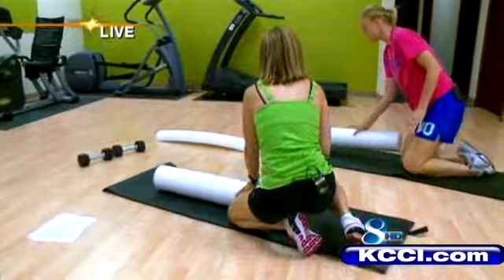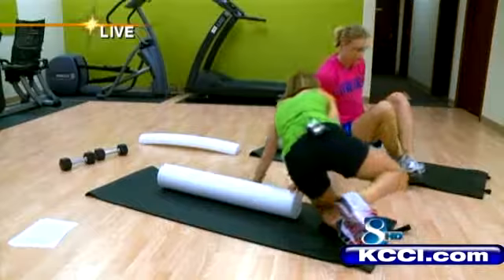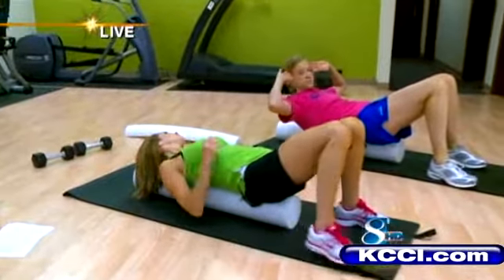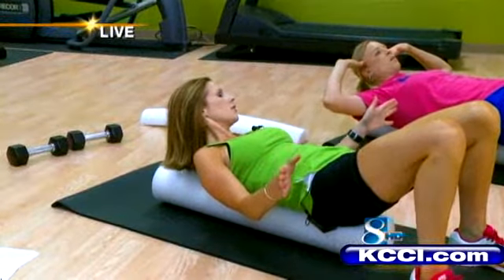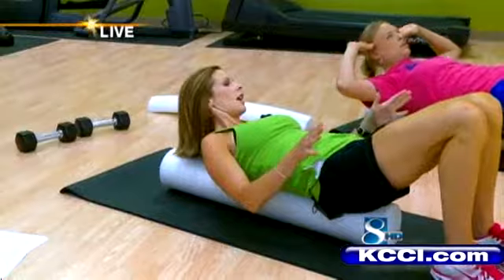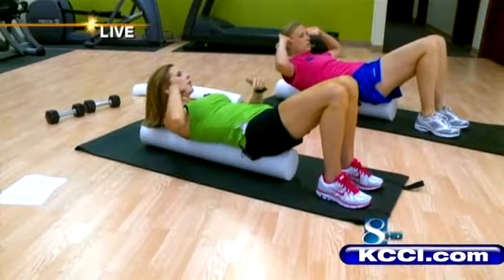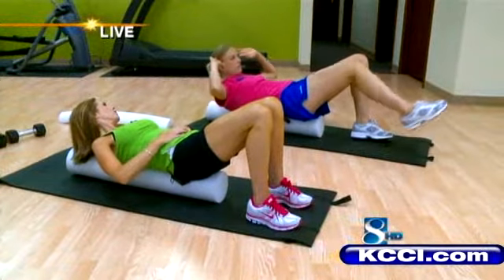Now we can sort of use it as a bench for our core. This is really going to be a challenge for our core by sitting on the very end of it. You want to sit on the end carefully because it does roll. Take it all the way down so your head's supported on the foam roller, and you can just do a standard crunch. If your feet are wider, it's easier because your base of support is better, but if you're more narrow with the feet, it gets a lot harder to stay on the foam roller. If you want to add even more intensity, you can take one leg up off the ground as you crunch up, which really creates an unstable surface and makes it really hard for the core.